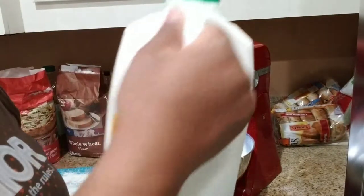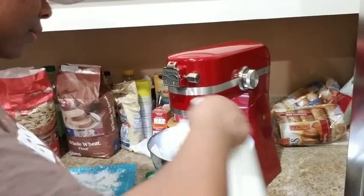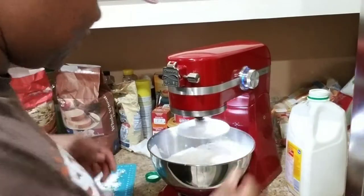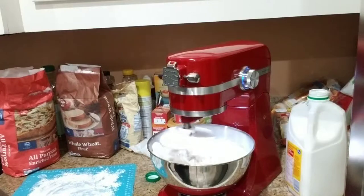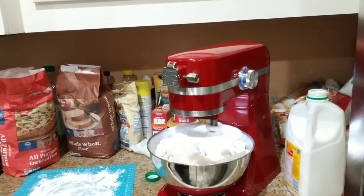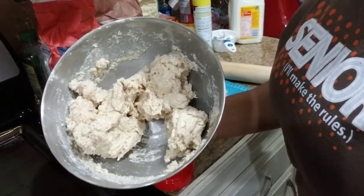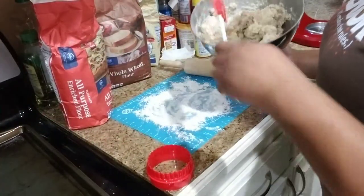After you do that, you want to go ahead and get your buttermilk and start adding that in. You want it to become like a dough, and then we're going to roll it out — so a little buttermilk, turn on the mixer and let it do its thing. As you can see, it now looks like a ball of dough, and we're going to pour it out onto a floured surface here, knead it a little bit, and then shape it into biscuits.